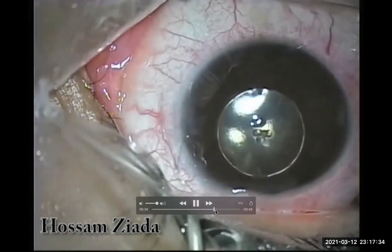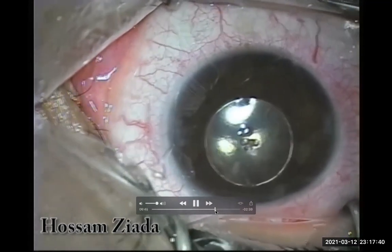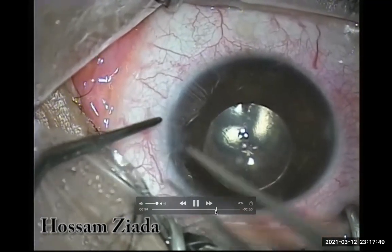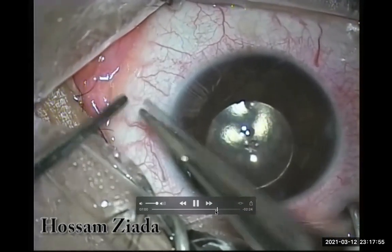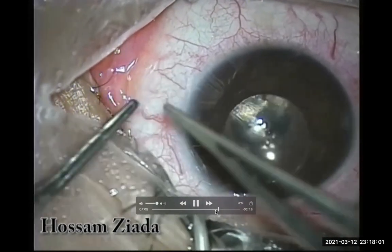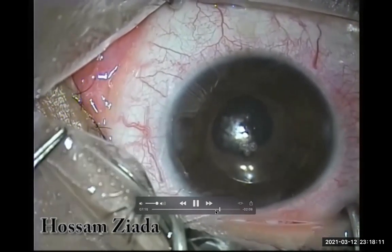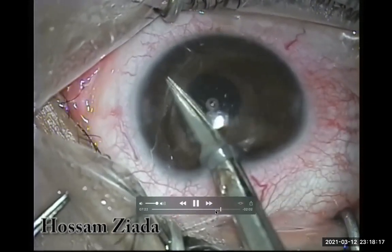This is the circle where I will pass through it — one, two, three, four times, and to be sure you can add a fifth pass. Both sides are stretched together to form a good and strong knot, then the free ends are cut. This completes the one-pass four-throw fixation for the first haptic.